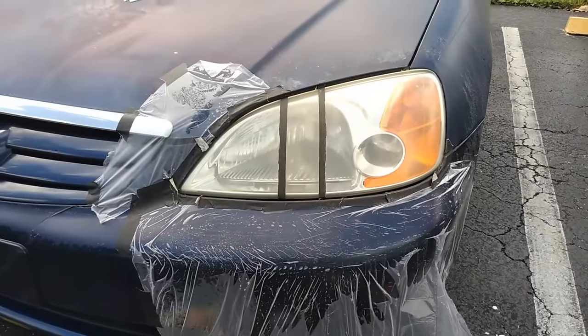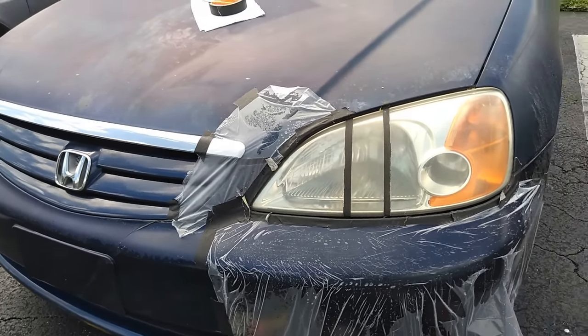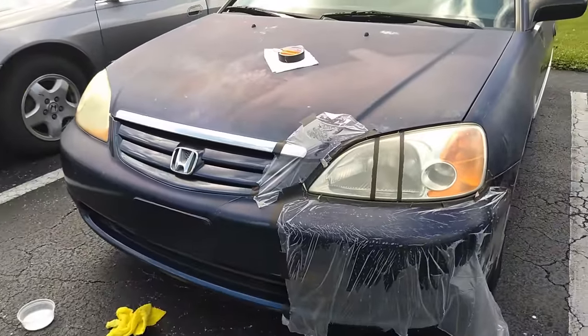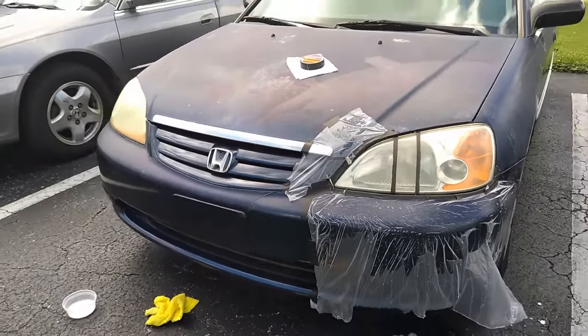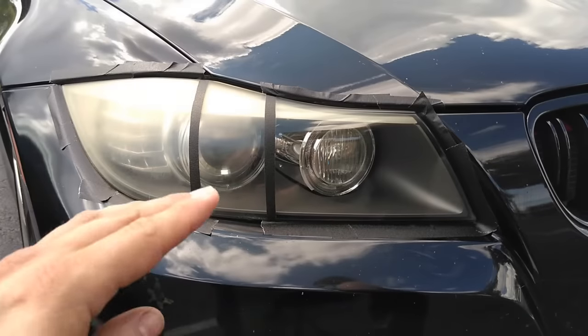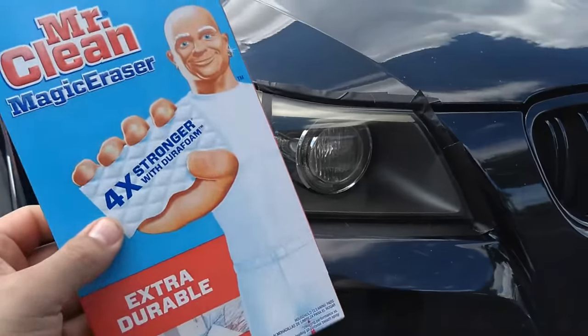What do you guys think — does it look better with the vinegar by itself or with the combo? Leave those comments down below. To me they look pretty similar. Going back to where we started, our last household hack is going to be the magic eraser.